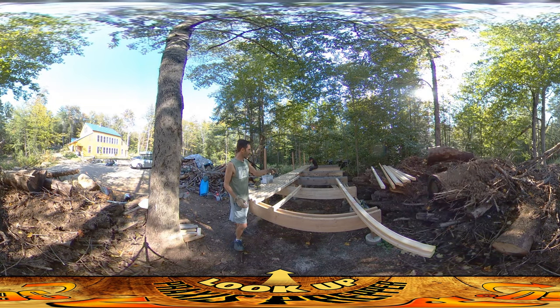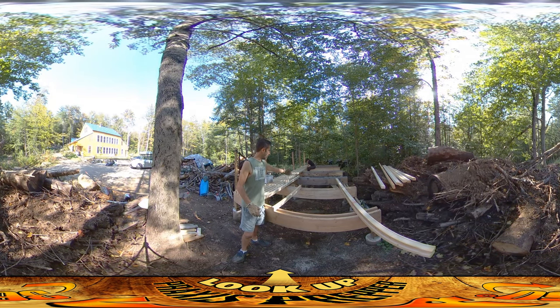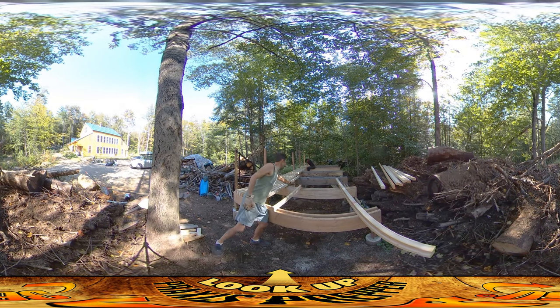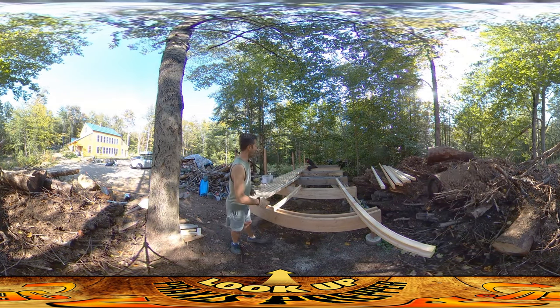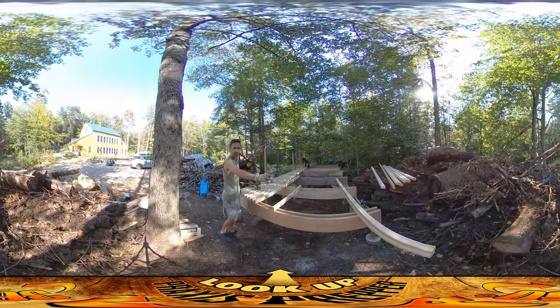I forget exactly where I did the video yesterday, but I believe I was only three of these joists in. I was able to finish up the fourth one by the end of the day yesterday, and then I did this and this morning, and then I started measuring off along these three-inch increments.